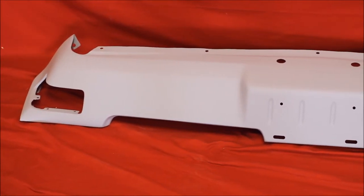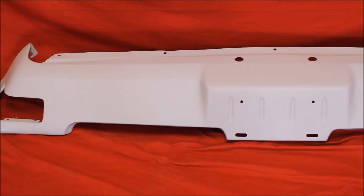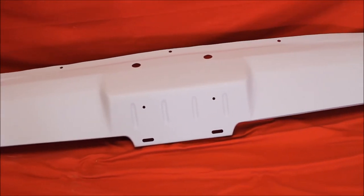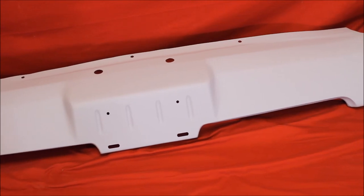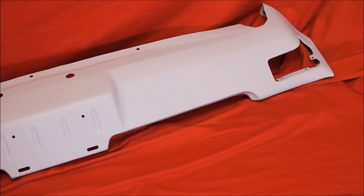Here's a close-up of that valance. This thing's bead blasted, rust-free, primed and sealed. We took out all the imperfections and small dents and whatnot. We also put some plastic in this, so this thing's ready to go. This guy spent a lot of money, so we finished out this valance. Very nice.